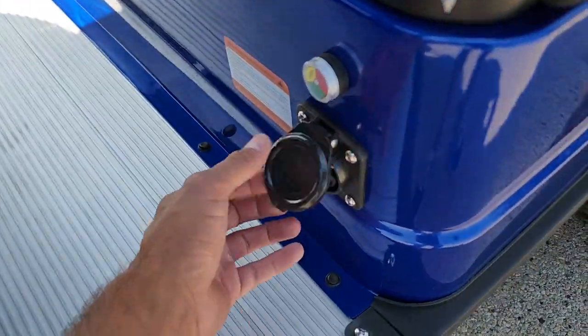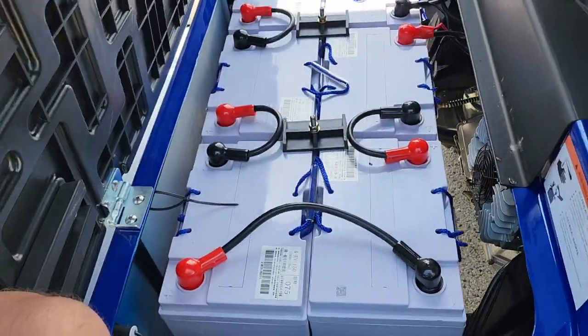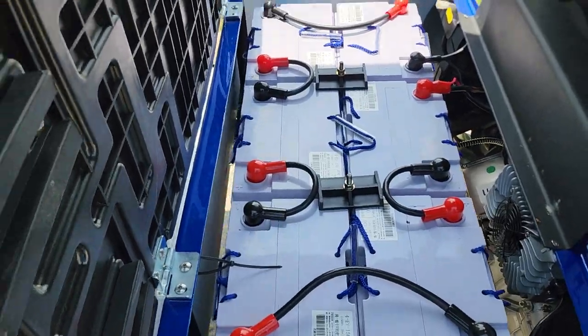Your charger plugs in right here. It's a smart charger. When you go to plug in your batteries — these are the standard batteries — you can upgrade to the lithium for an extra charge. Give us a call: 866-606-3991.